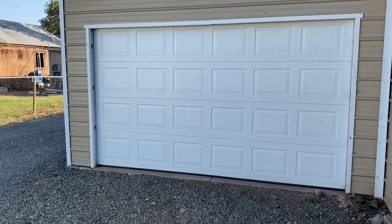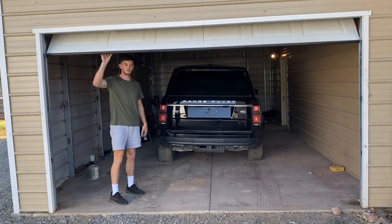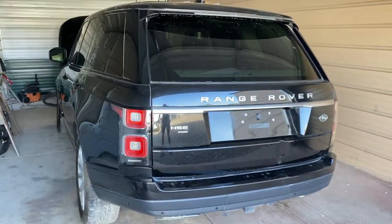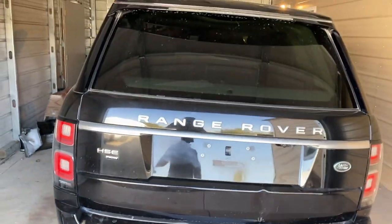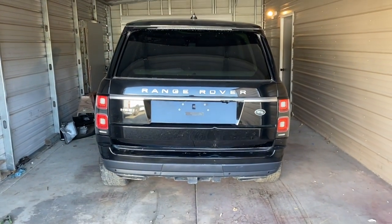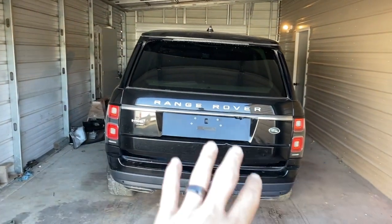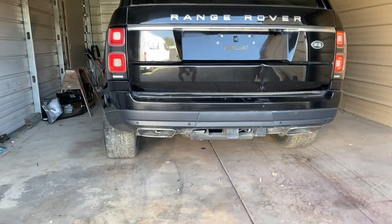Alright guys, it's time to show you what we got. This is the new build we're gonna be working on — it's a 2019 Range Rover full body. It's the plug-in hybrid version, which is pricier than the regular ones. I want to go over it and show you all the package and what the damage is. It's sitting a little sideways because the front wheel is flat, but we're charging the battery to back it out and see everything in detail.